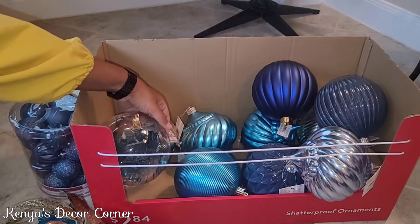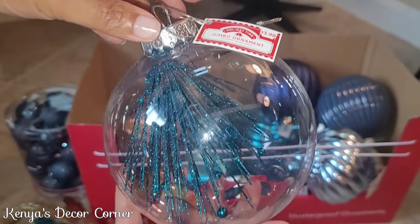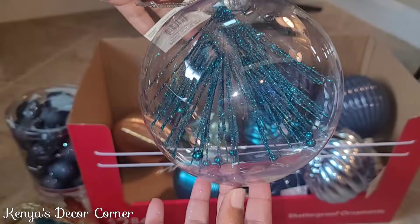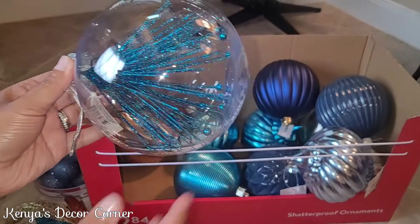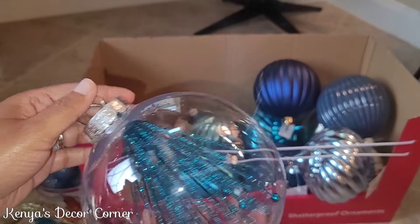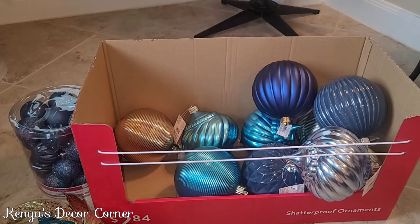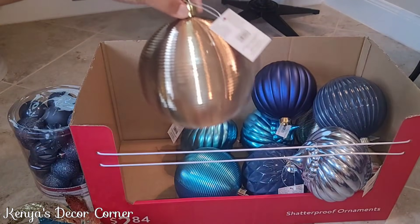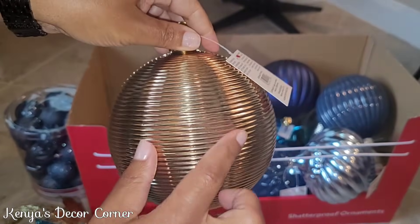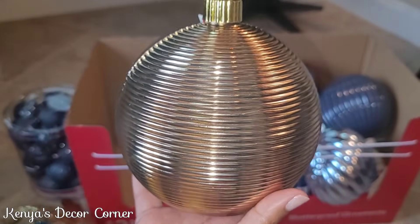They only had a couple of this style — a little more at $3.98 — but I love how it has a little ornament inside. It gave me a DIY idea: using clear ornaments from Dollar Tree and filling them with a teal sprig. I grabbed two or three of those, plus a couple of gold ornaments. I already have some from Dollar Tree in sparkly and matte finishes, but I wanted one that's shiny with this texture.